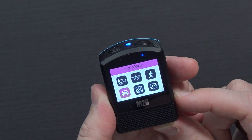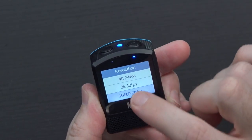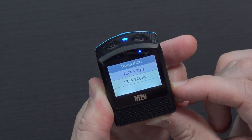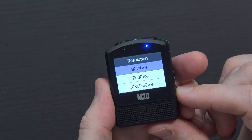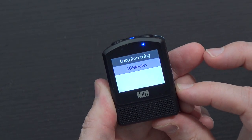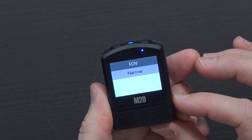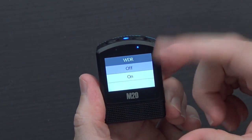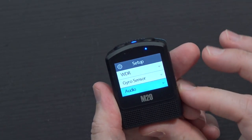Other modes include FPV, motion detection, car mode, remote control, and setup. In the setup menu, resolution defaults to 1080p 60. You can go down to 1080p 30, 720p 120, 720p 60, 720p 30, or VGA 240, and as high as 4K 24fps. Loop recording is set to three minutes by default — you can set it to five minutes, ten minutes, or off. FOV can be set to wide, middle, or narrow to digitally change the field of view. WDR lets you increase dynamic range.